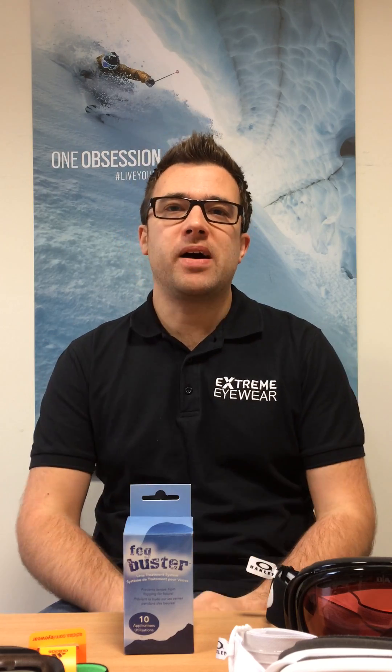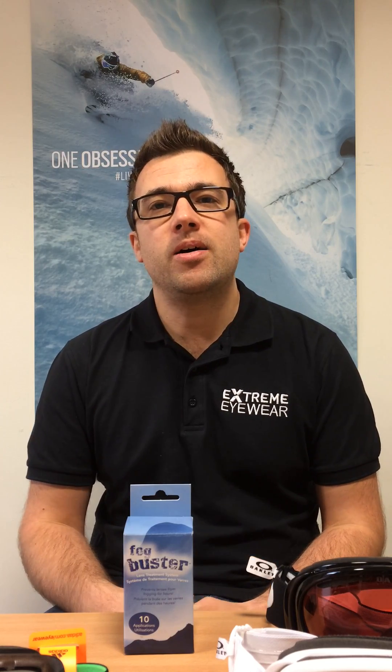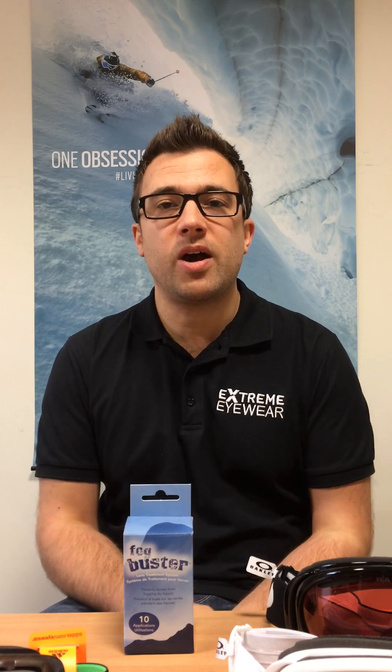Hello and welcome to Xtreme Eyewear. This is going to be another quick guide. This time we'll be looking at prescription ski goggles, and particularly how the inserts work, how they click in, and a few other features to look out for.